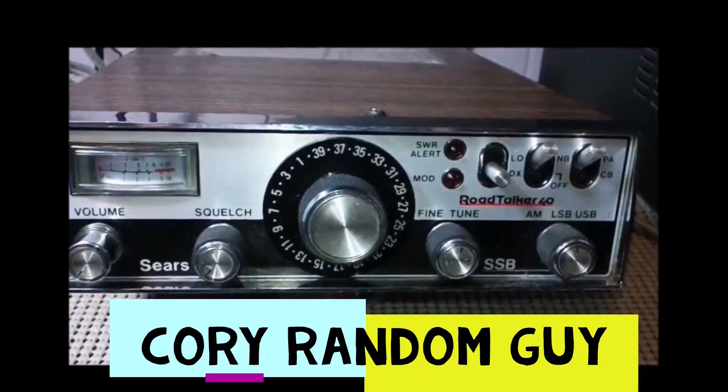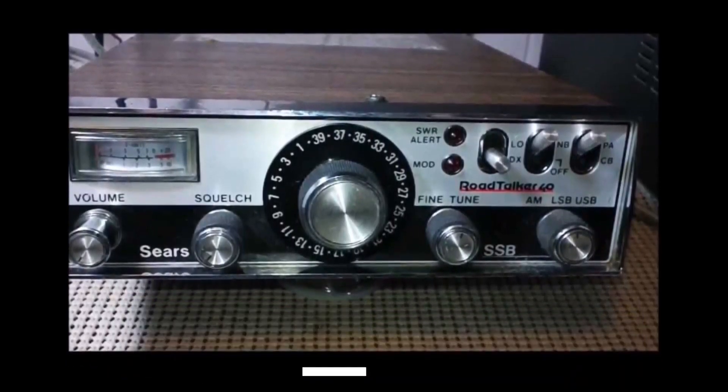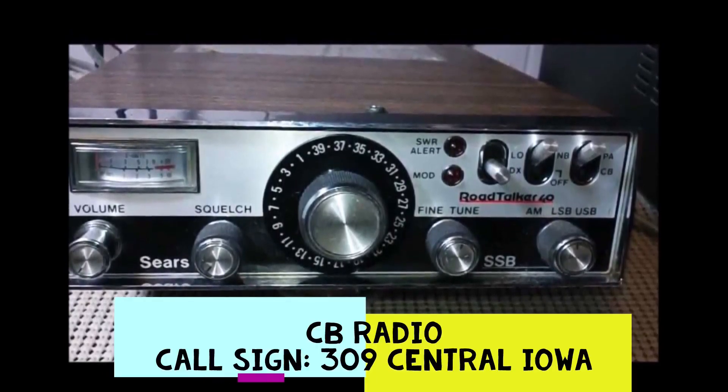Here is an update on those two antennas I got yesterday, or the day before — I don't remember. CQ DX 309 Central Iowa, standing by. Come on in here, 309605, point it right at you.